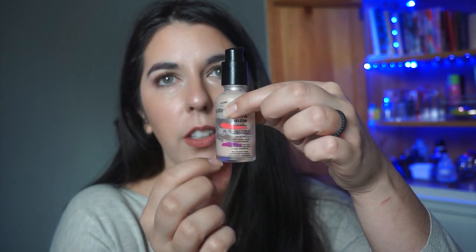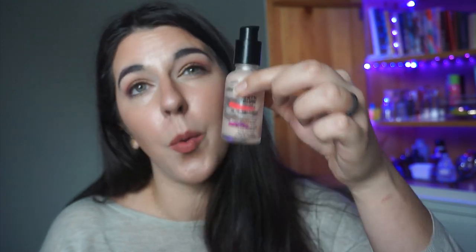I do like liquid highlights, just not this one in particular. I think I can finish this within the next month, which is always good. I'm really trying to make strides in my makeup collection to reduce redundancies. I kind of want to get it out before I purchase another liquid highlight that I then don't want to use.